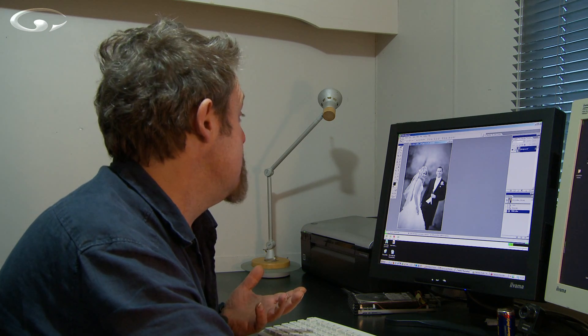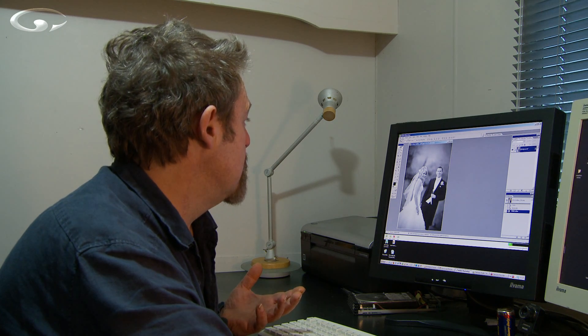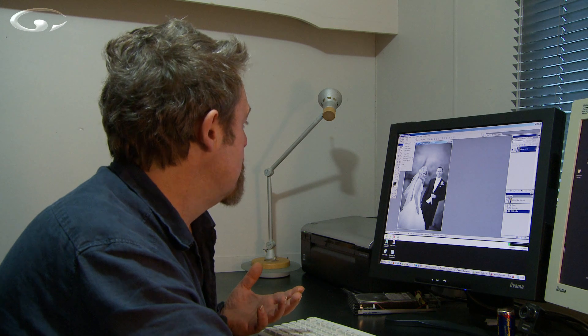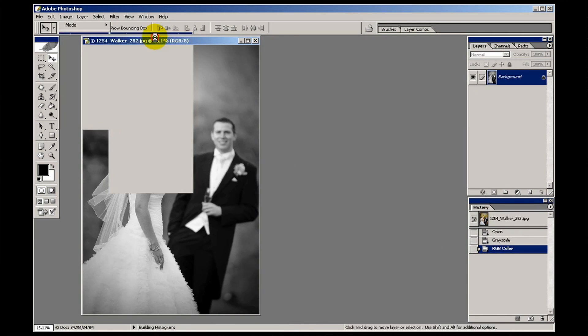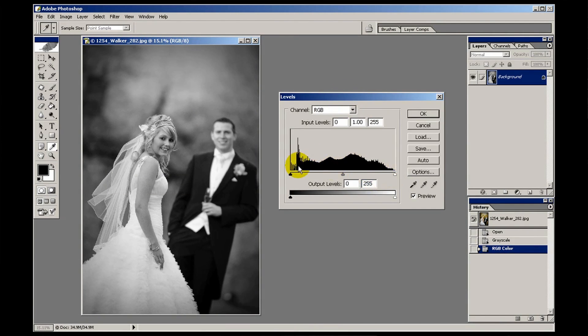The way I do it — going to image, adjustments — I use levels, but you could also do it using curves or by playing with the contrast tool. I prefer the levels tool because it gives me a little bit more information in the histogram as to what's going on.